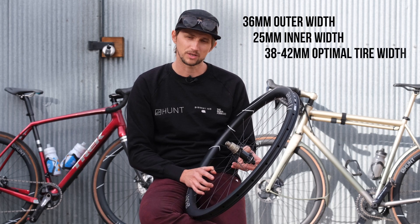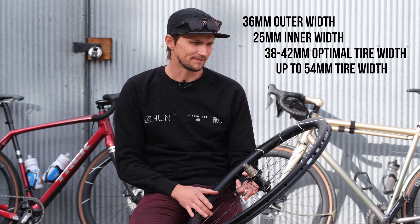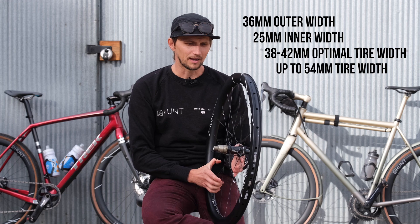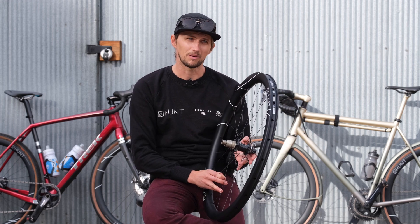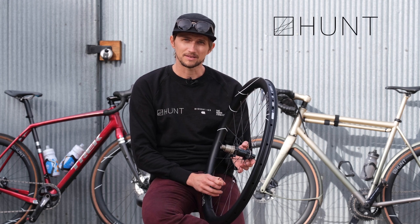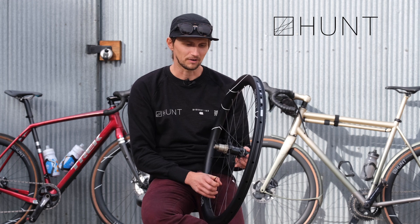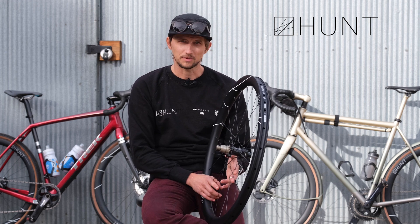Our 42 Limitless wheels are optimized for 38 to 42 tires and up to a 54c tire. This wheel was developed in an aero tunnel, and it effectively gives a rider the ability to think about weight, aerodynamics, crosswind stability, and comfort all at the same time.